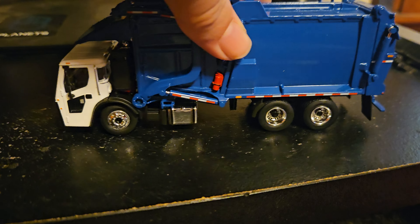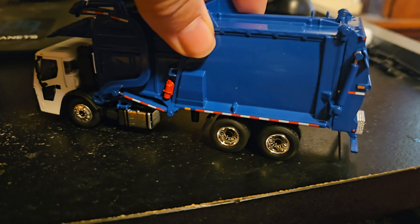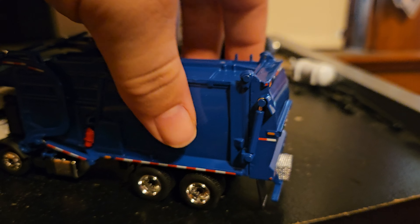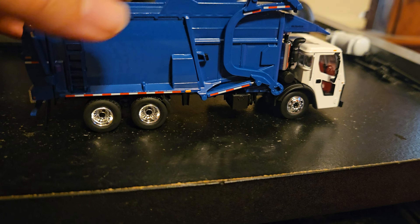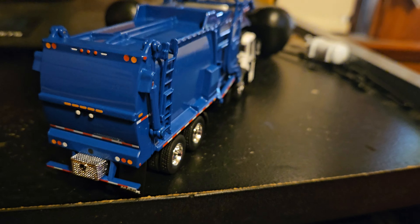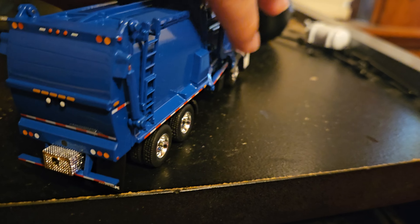Here's the body. The body is pretty good. Here's the back side and the other side. Got the ladder, got the forks, got the tailgate, got the toolbox right here. That's pretty cool. The mud flaps are rubber and they're flexible.